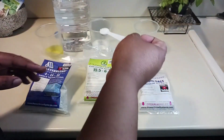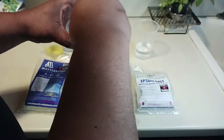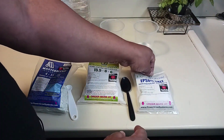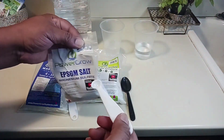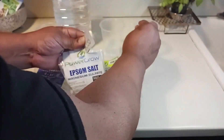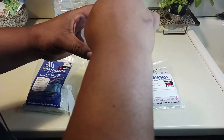I get a half a teaspoon of calcium nitrate and dissolve that in my water with a little plastic spoon. Then I get a quarter teaspoon of Epsom salt, pour that into a cup, mix it up, and let that dissolve in the water.